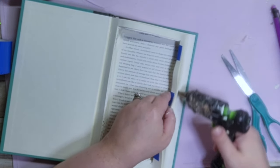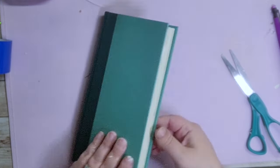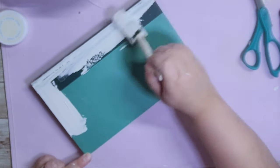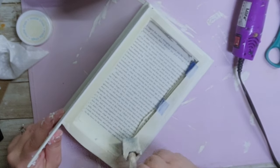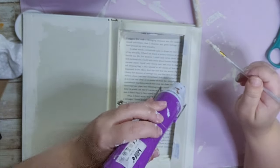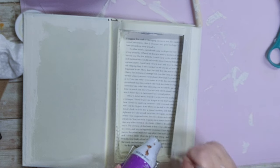With the cut pages taped together, I hot glued the whole thing down to the bottom of the book, then spot-glued any pages that were bubbling up. I painted the entire book with ivory chalk paint except for the pages — I wanted it to still look like a book. I even painted the blue tape inside so it blended with the ivory. After three coats, drying between each, you can't even tell there's tape there.